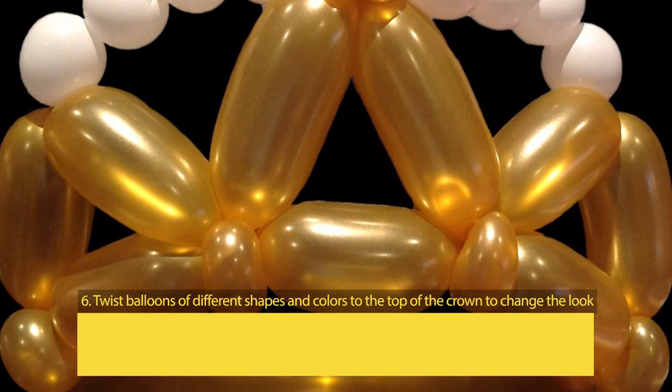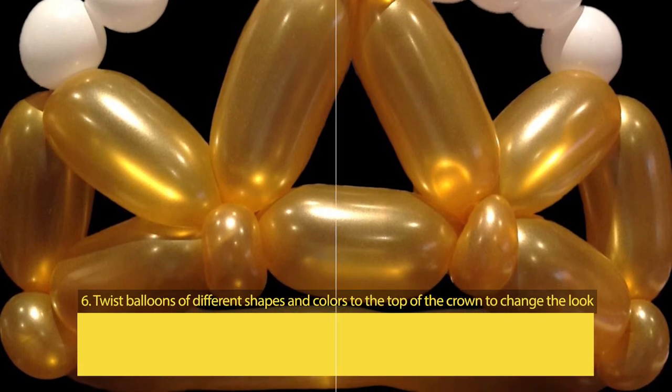Step 6: Twist balloons of different shapes and colors to the top of the crown to change the look.